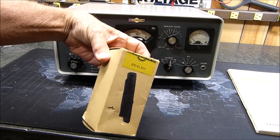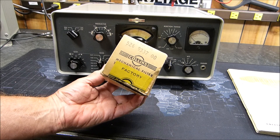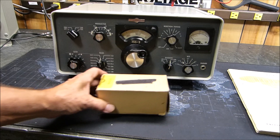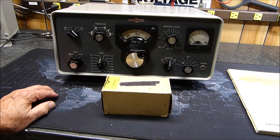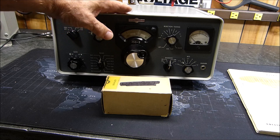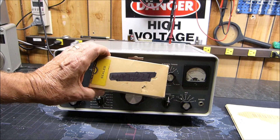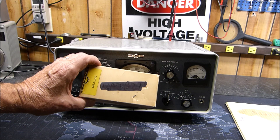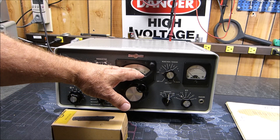It arrived factory sealed — well, it's been opened now, but I just thought that was a really rare find. I've never heard of one of these little mechanical filters going bad. So I wanted to get my transmitter back on the air, because I have multiple receivers but only one transmitter. I borrowed the filter out of the receiver. The receiver has two mechanical filters in it — one common one, the same type as in the transmitter, and a second mechanical filter as well.